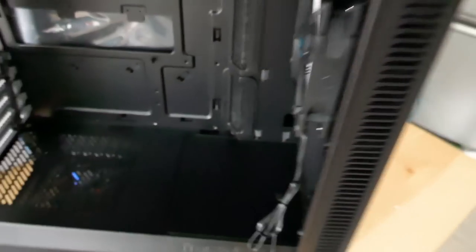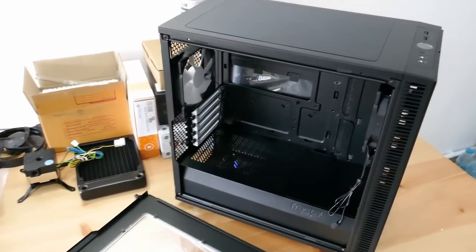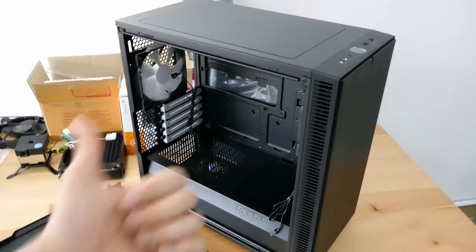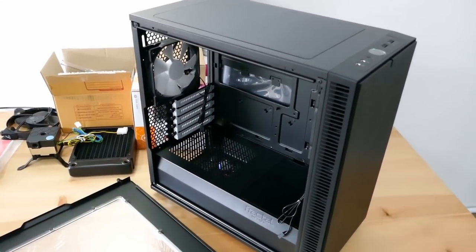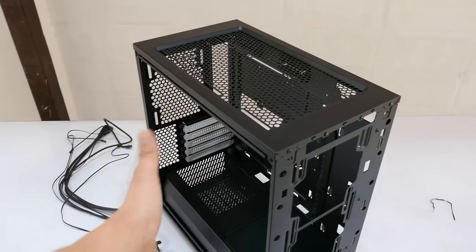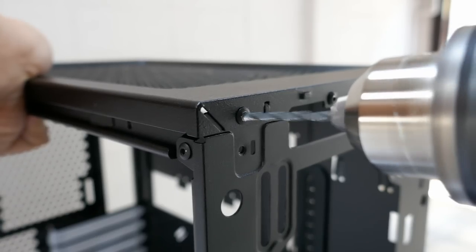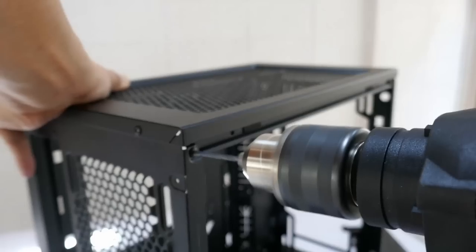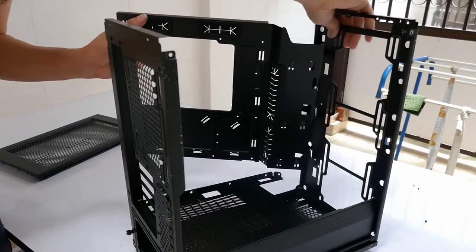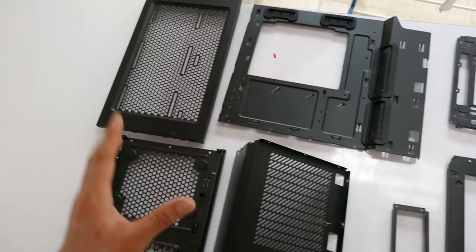I'm not sure what you call that logo exactly. And the fourth mod — if you can call it a case mod — is my first ever custom water cooling loop into this case, so wish me luck. I'll show you the whole process. As you can see, I've taken out the covers and all that, so the only thing left to do now is remove these rivets.